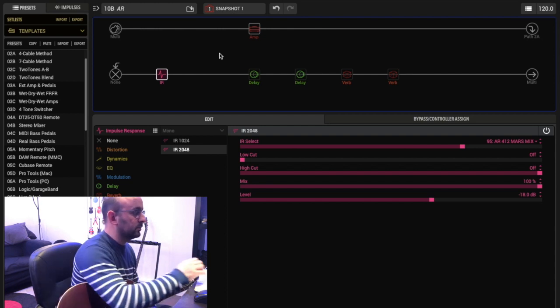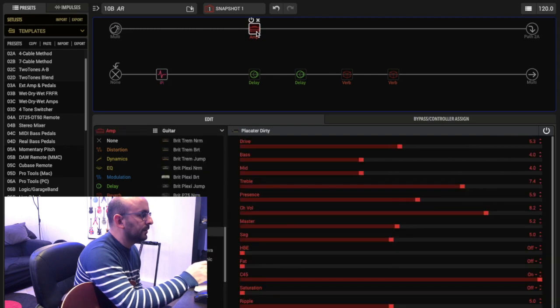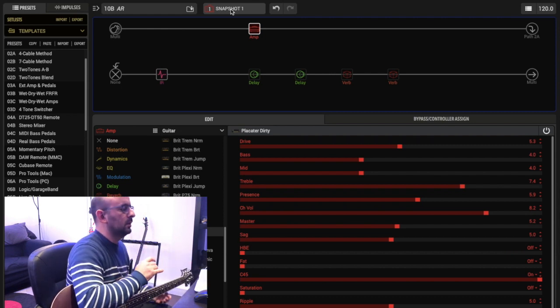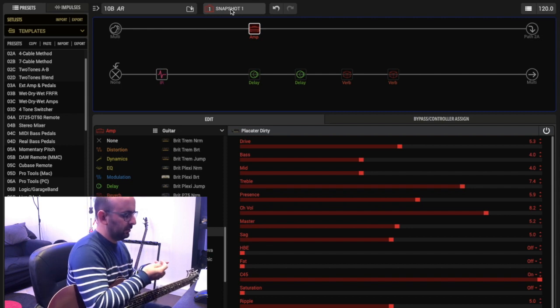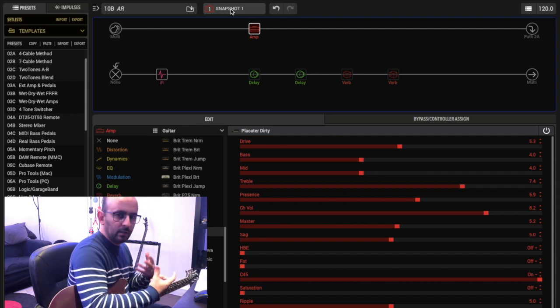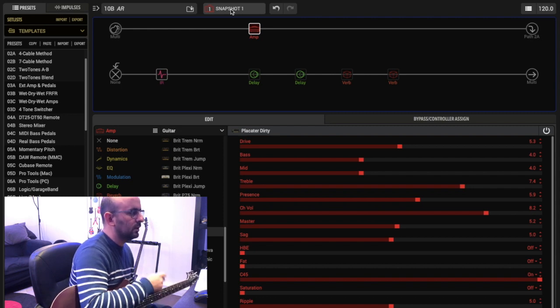My next step: I'm thinking about one amp with four channels. Snapshot one is the clean channel, snapshot two is a low gain rhythm channel, snapshot three is a high gain rhythm channel, and snapshot four is the lead channel. Let's go to snapshot two for now.